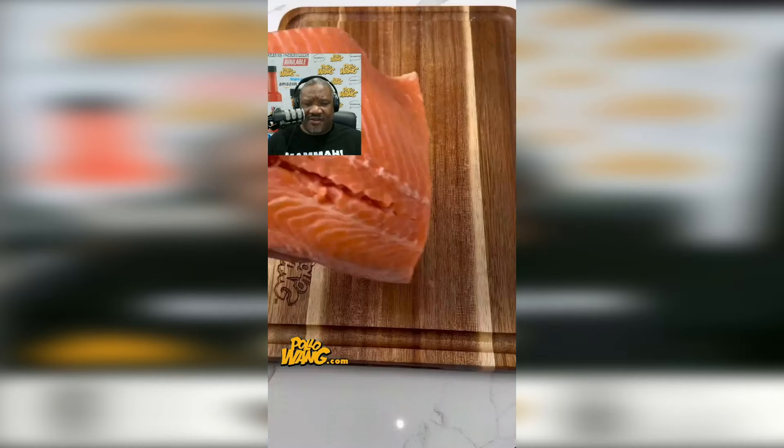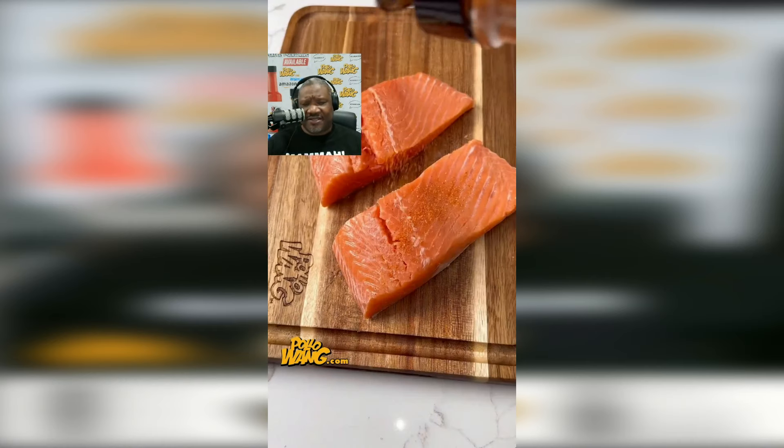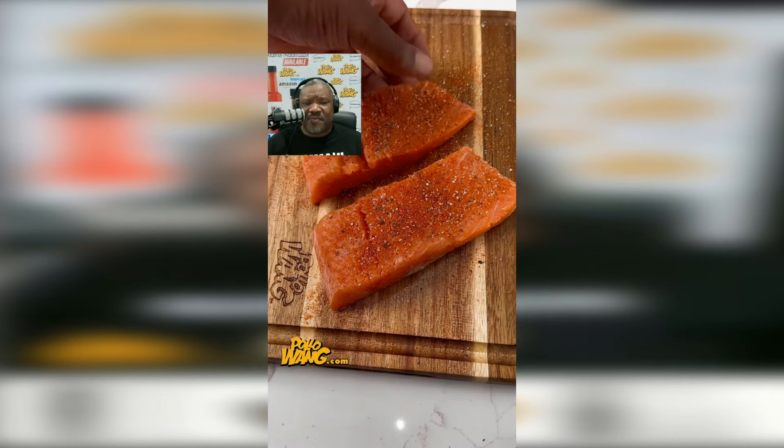So I went on and picked up the steelhead trout, took it back to the house, cleaned it off, patted it dry, and cut them into fillets. I seasoned them down with some of that Pour Your Wine Cajun seasoning, a little salt, a little pepper. Then I put some butter in my skillet and seared them on both sides so they were good and tender and brown.